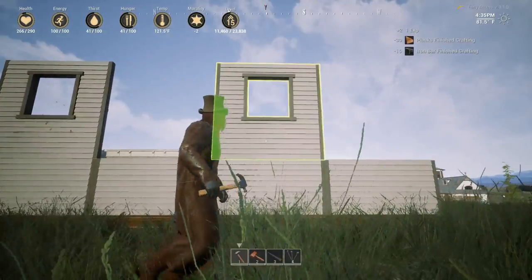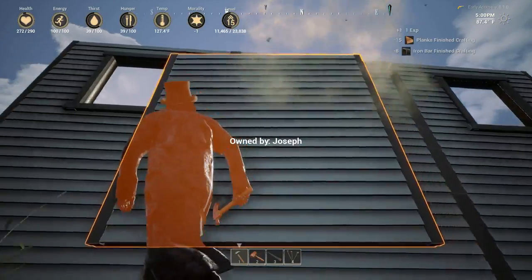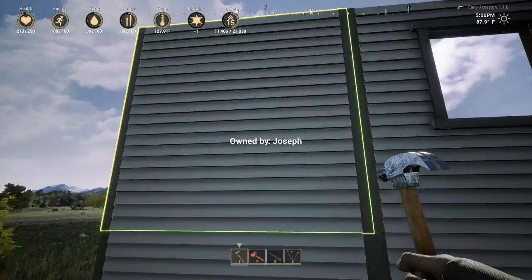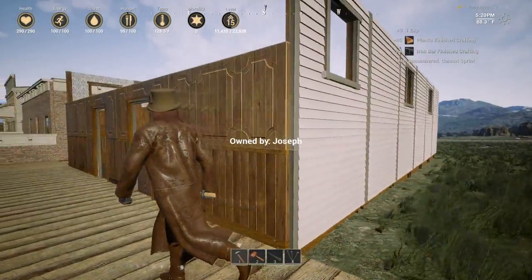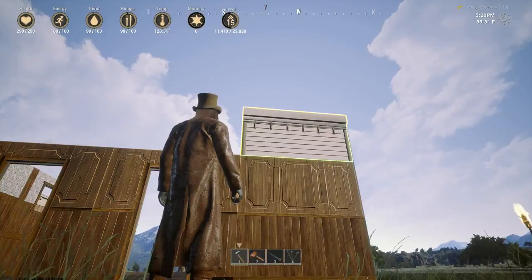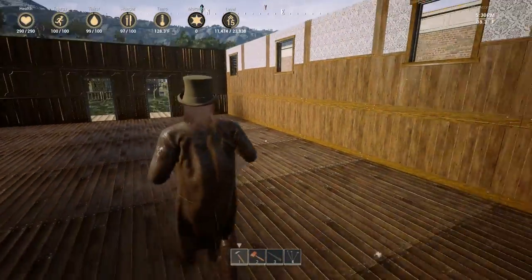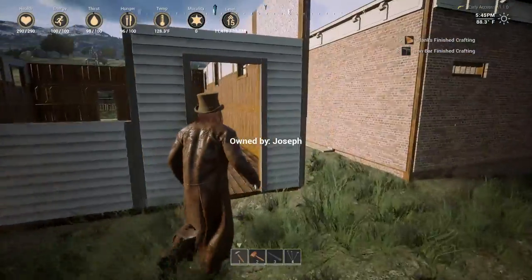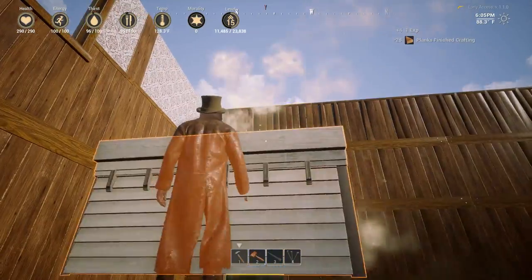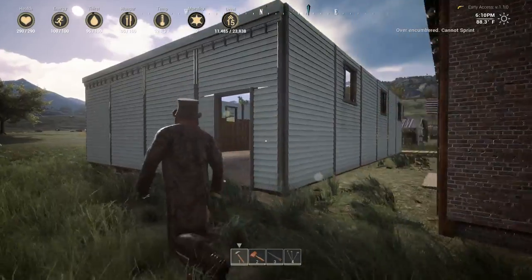Since we don't have stained glass, we're going to deal with what we've got. That's the basis of the church. Up front here we're going to go with this, and on the back side we're just going to go with white. Then we'll go all the way up like that.